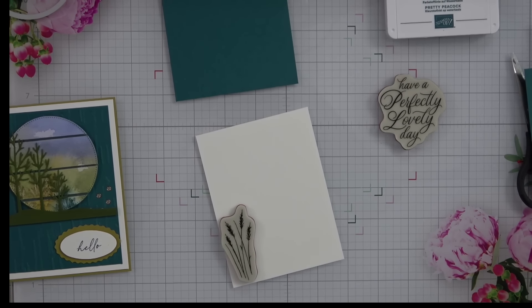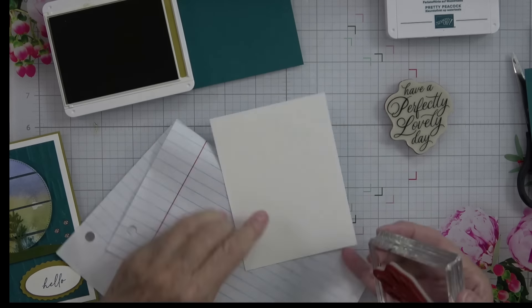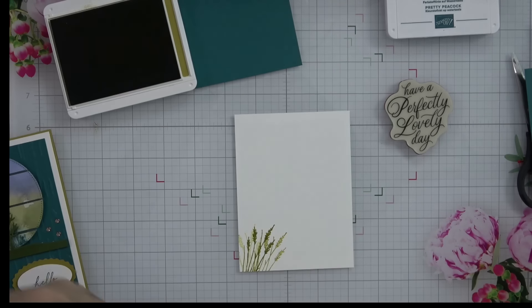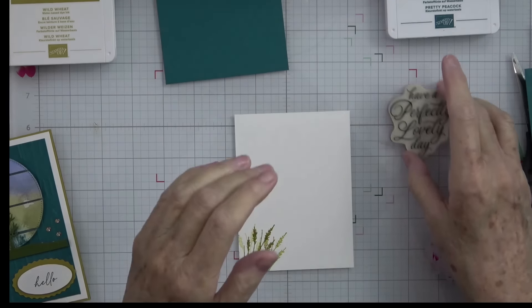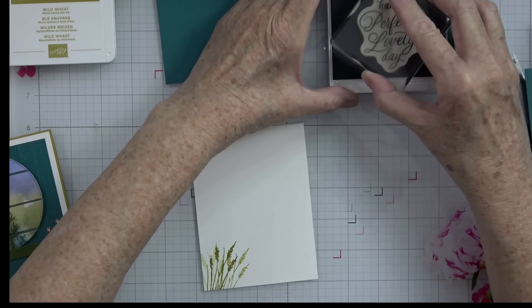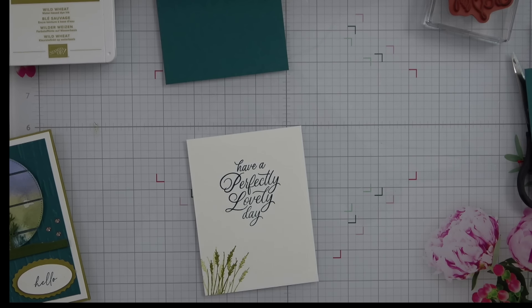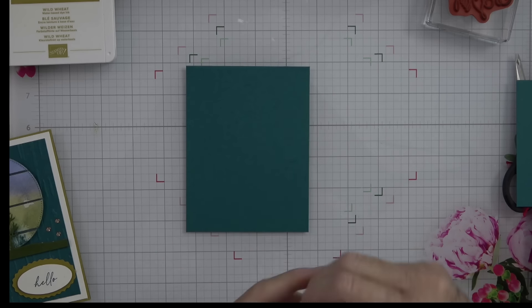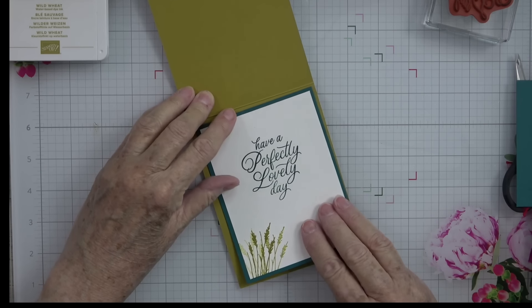The Wild Wheat took me a minute to really embrace — it's just a beautiful golden color that is so nice right now. 'Have a Perfectly Lovely Day' in Pretty Peacock — beautiful. I'm a sucker for pretty fonts and this Autumn Expressions set has some of the prettiest ones I have seen in a long time. Now all we have to do is put this on here and look at those colors — beautiful. Then we can open our card and put this in.